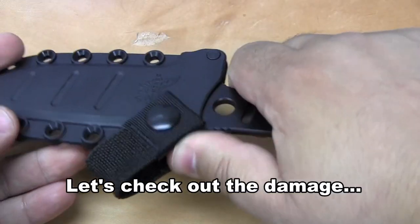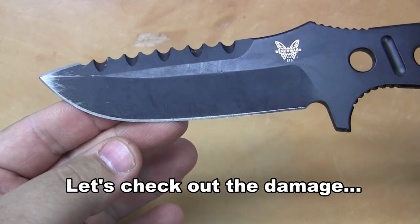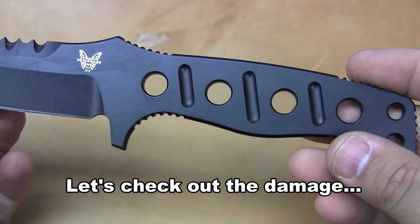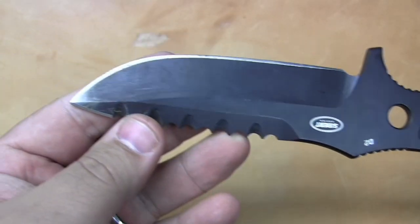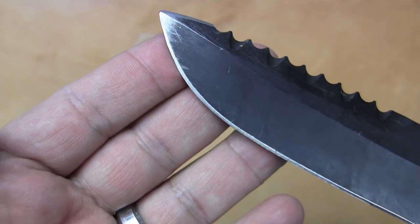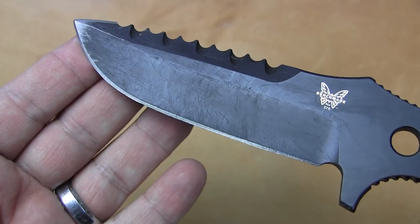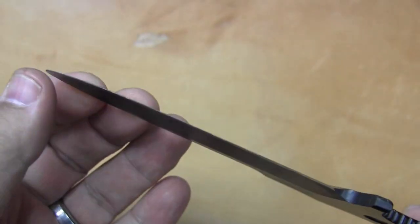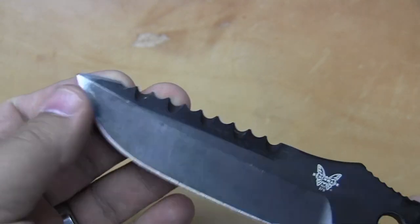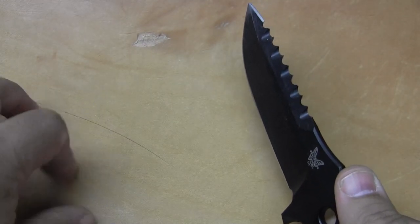Tracy and I are back in the lab, and we'll check out the damage to this thing. Digging in the ground certainly rubbed off a little bit of the coating on the tip. The D2 steel is very tough, but let's be honest — you're jamming it into rocks, nothing's going to really hold its cutting edge. There are no chips or any deformation, however, but it is pretty dull. Certainly the Benchmade LifeSharp Warranty would get that taken care of for free.